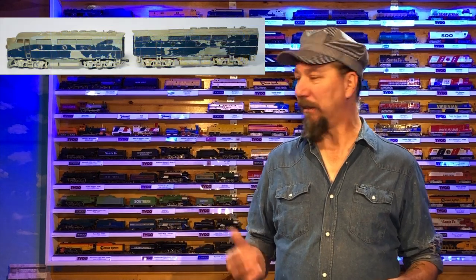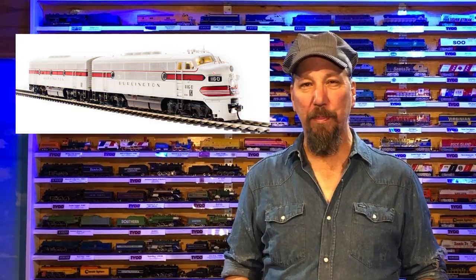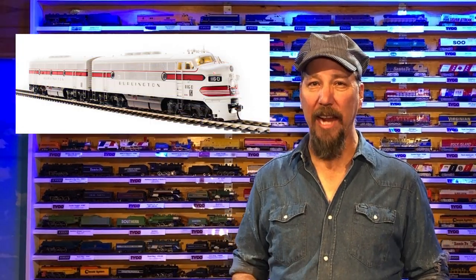They didn't run. They looked hammered — they really were. I found this Burlington scheme that I really liked, which they used from 1944 to 1970 on their F3 A's and B's, so I decided to go that route with it.